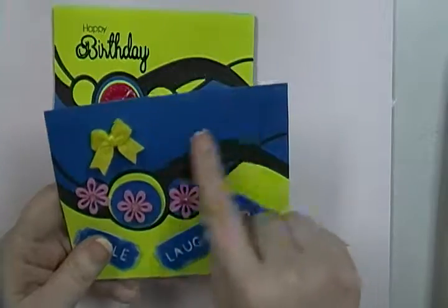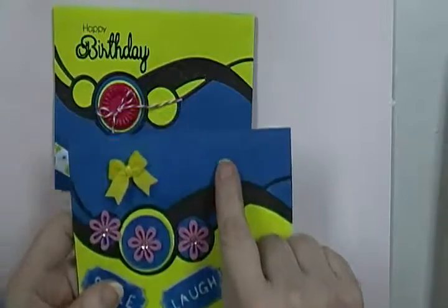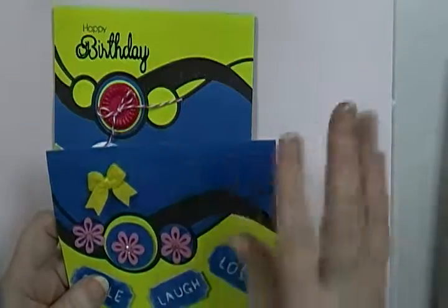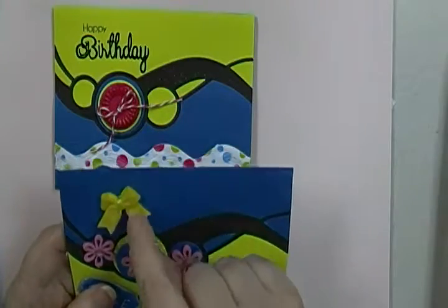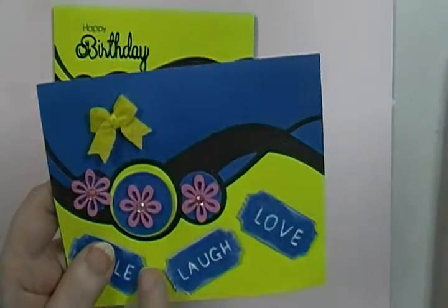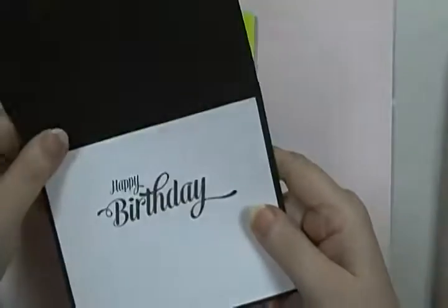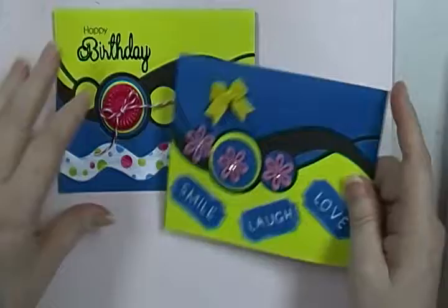This area up here just looked empty. I didn't want to stamp on it because it's a dark background and I didn't want to put white on it and emboss it. So I found a Stampin' Up bow that matched the green, so I thought that worked well, and I just stuck it up there. And that's it!